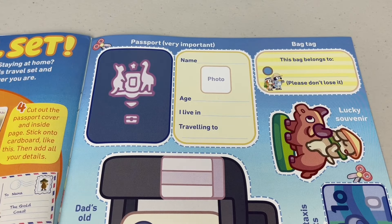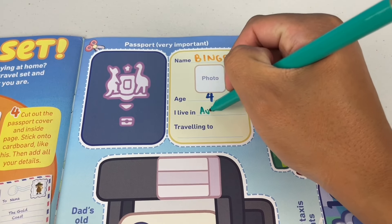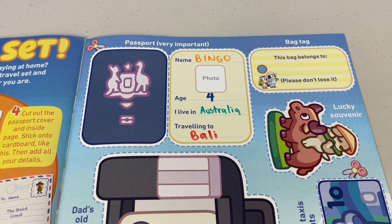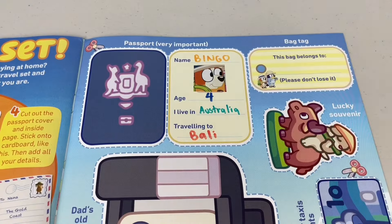Passport — that's very important, especially if you're going overseas. You can make your own passport. I'll make a passport for Bingo — name, age, I'll say four. Bingo lives in Australia and she's travelling too. Where should she go? What about Bali? Maybe you might see Rhonda and Katut. Don't forget, you need a photo for your passport — that's Australia Post certified.